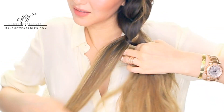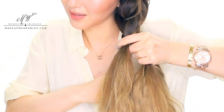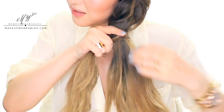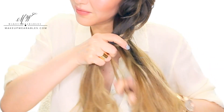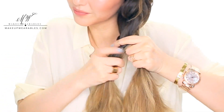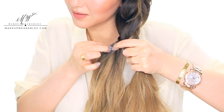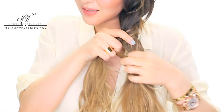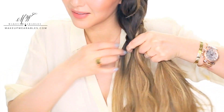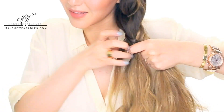So basically the pattern is: outside over, outside under — repeat. Outside over, outside under, outside over, outside under. This is the core pattern for the infused fishtail braid.